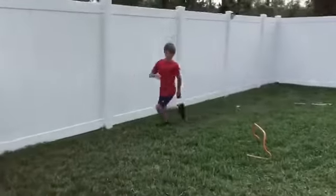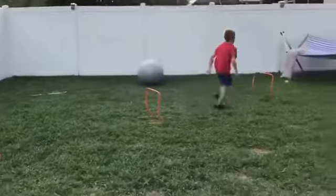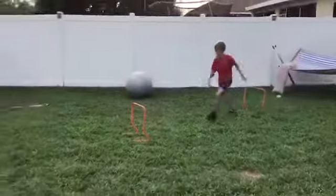Moving right along, Jackson is going to try to jump some hurdles. Working on some powerful leaps. Nice work.